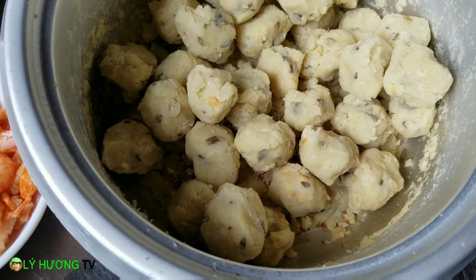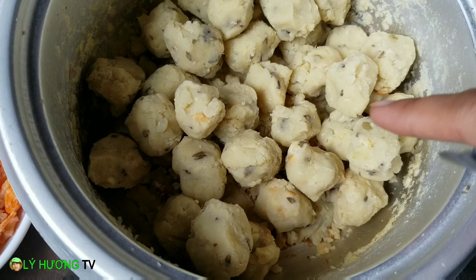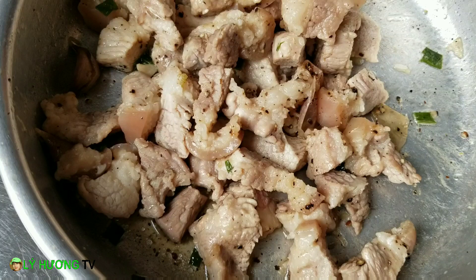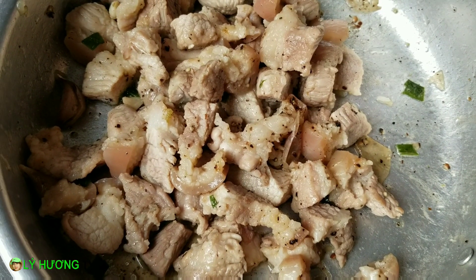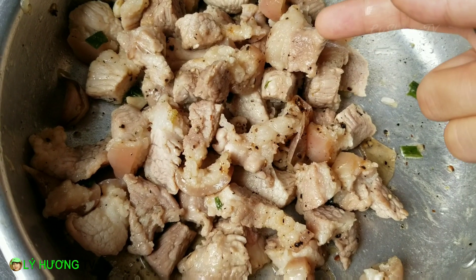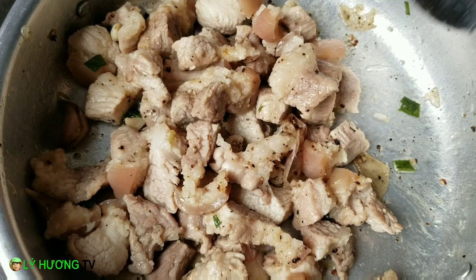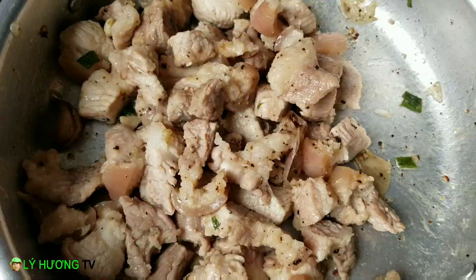Phần nhân thì chúng mình làm nhân đậu xanh quý vị. Cái này nấu lên, sau đó vo thành viên nhỏ nhỏ như thế này. Bên cạnh nhân đậu xanh thì mình sẽ thêm phần thịt — thịt ba chỉ đó quý vị. Mình xào cho nó vừa ăn, sau đó sắc nhỏ. Gói ăn cái bánh nhỏ nhỏ thôi, ăn nó đỡ ngán.